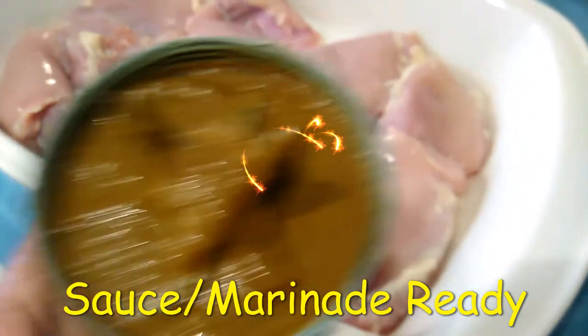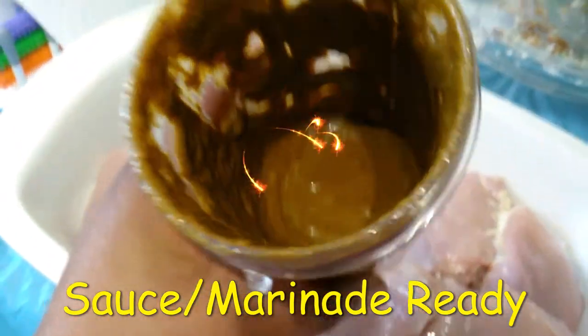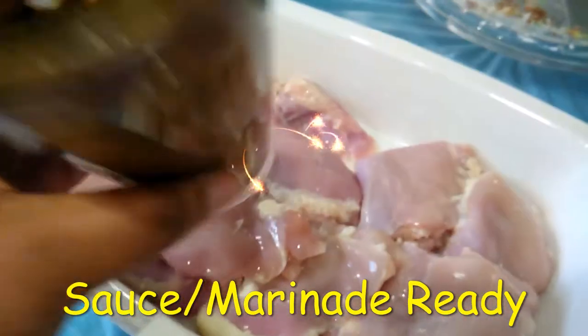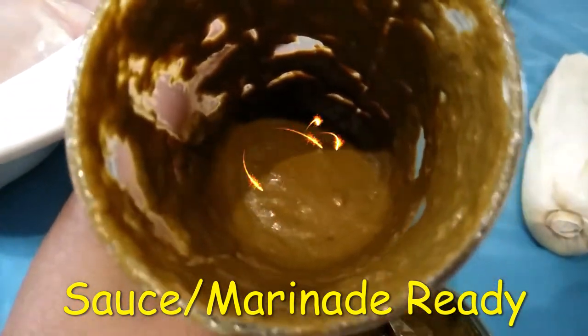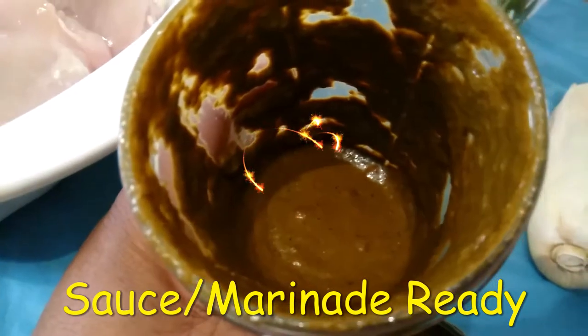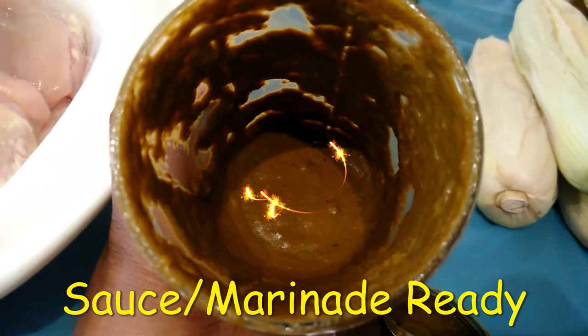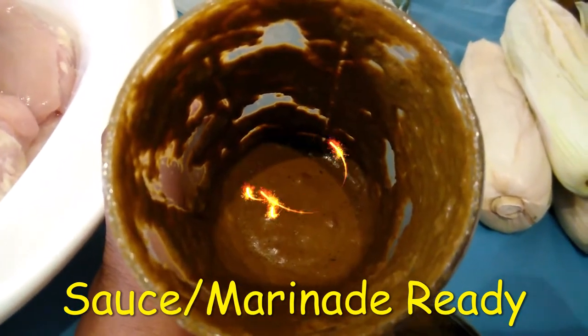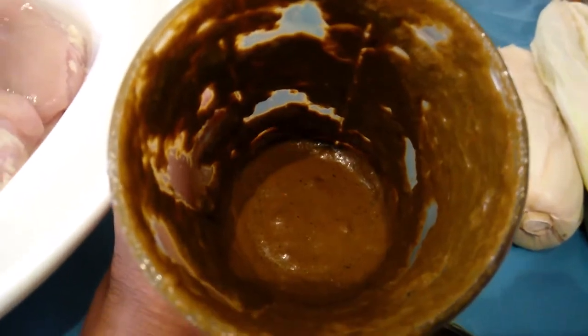It smells so yummy. I'm going to add that to my chicken that I already cleaned and cut some fat off. So here's the chicken.